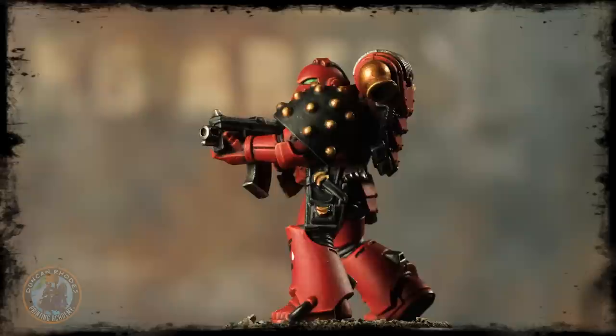And here we have the completed Blood Angels legionary, ready to fight to the death to defend the Emperor's realm. When it comes to painting Blood Angels, these guys are all about that artisan appearance for their armour, so really take your time — especially when doing the highlights — and be as neat and precise as possible. Remember those tips from that stage, because once this is done, the rest is a breeze. Have fun painting your Blood Angels, and we'll see you again very soon.